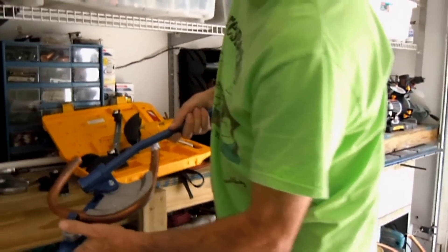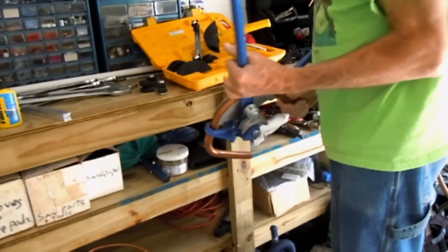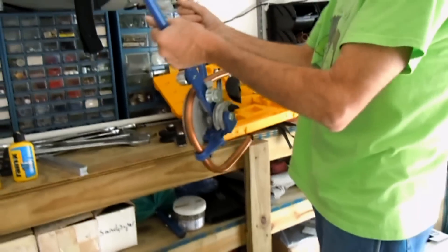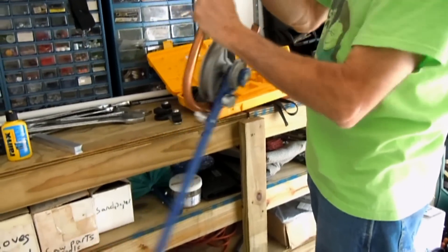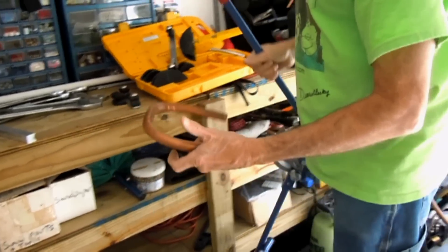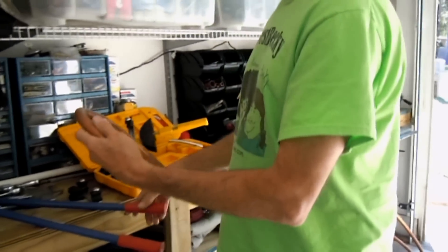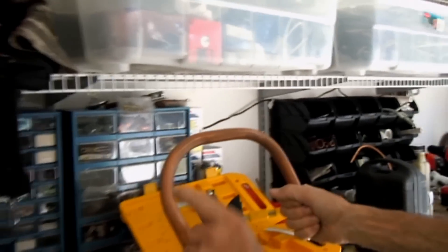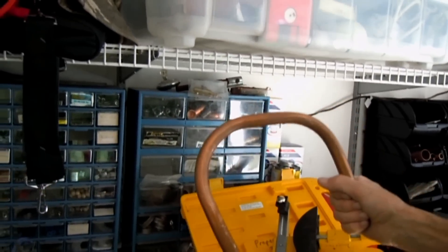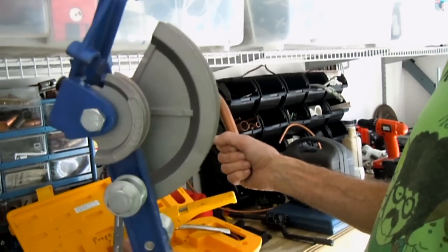I've just got to get this tubing out of here, out of this tool here. There we go. Now then, let's compare the bend here, shall we? This is the bend that I made using the old fashioned type of bending tool. Old trusty.